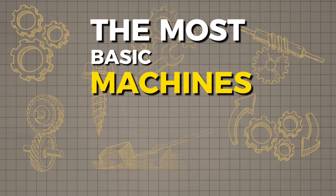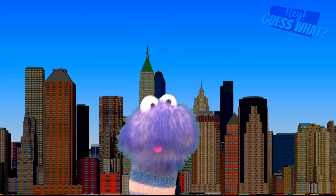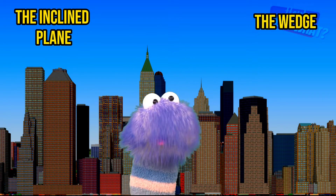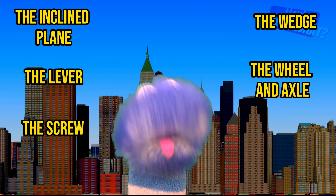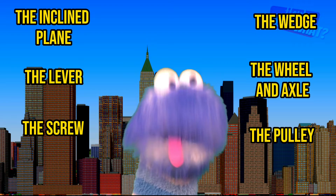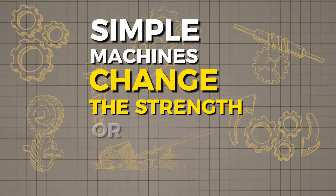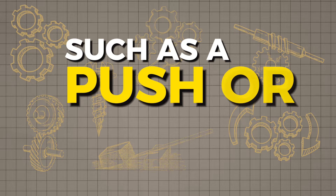The most basic machines are called simple machines, and these simple machines are the inclined plane, the wedge, the lever, the wheel and axle, the screw, and the pulley. Simple machines change the strength or direction of a force such as a push or pull.